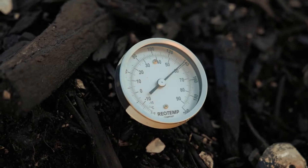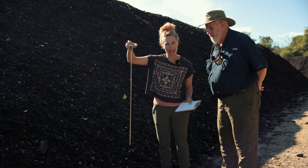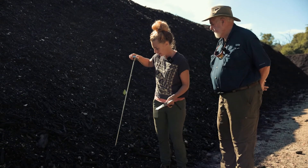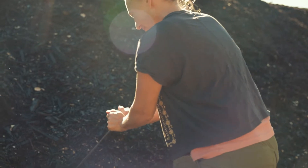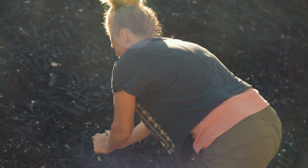I have this beautiful thermometer, a RioTemp thermometer, and it's got about a two and a half or three foot probe. I take temperatures of each batch — I sample five spots on each batch of compost.